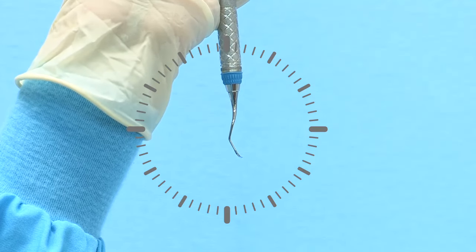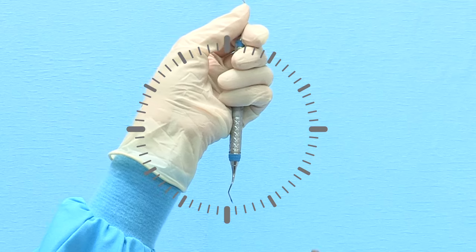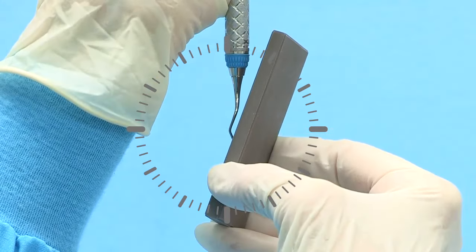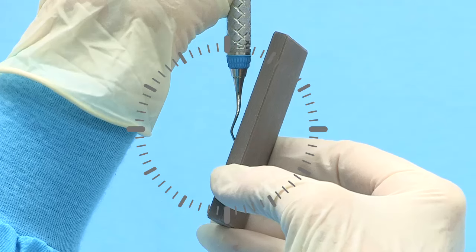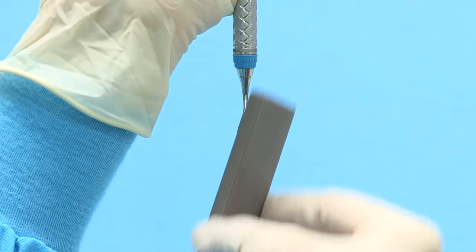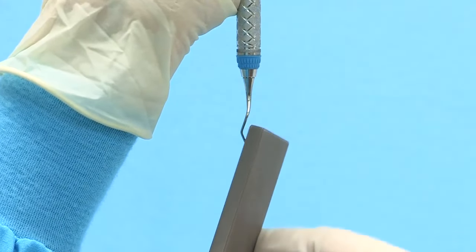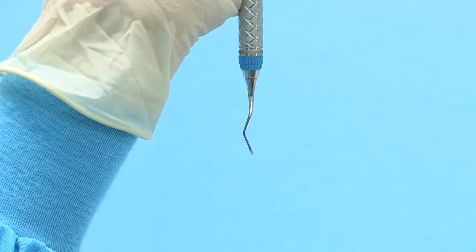Tilt the terminal shank to three minutes before 12 o'clock. Position the stone against the right lateral surface at 12 o'clock and tilt the top of the stone to three minutes past 12 o'clock. Initiate sharpening in a consistent up and down motion starting at the heel third and continuing to the middle third and finally the toe third.